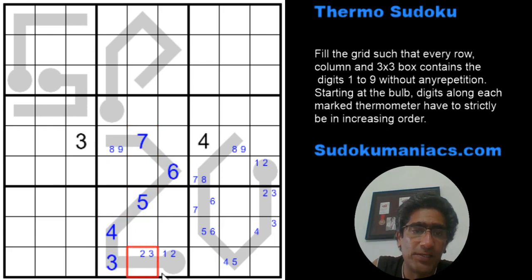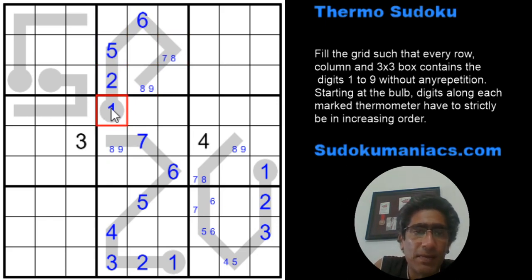That seven makes the next cell six, then five, four, three, two, and one. Because we have a four here, this can't be four — so this is three, with two and one below it. Now looking at another thermometer: going by the minimum, one and two are placed; three and four are already in the column, so it jumps to five, six, seven, eight. Going by the maximum: nine, eight, then skipping seven, gives six, five, two, one. The common digits in both directions are one, two, five, and six, so those are confirmed.